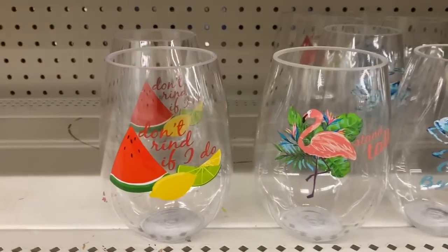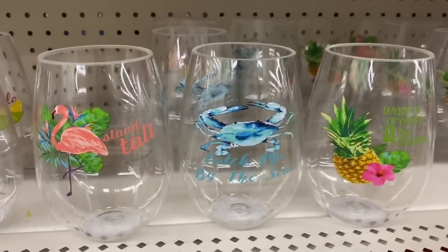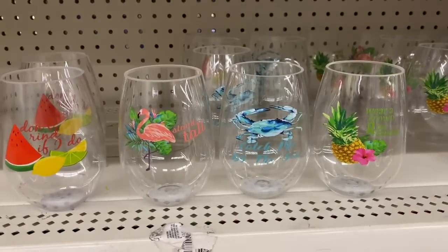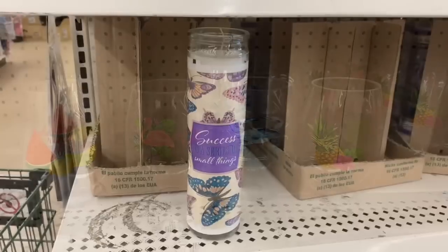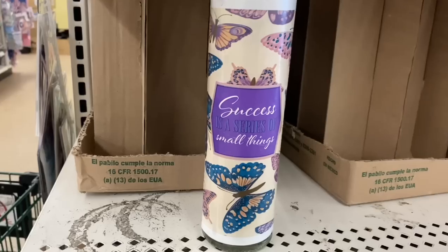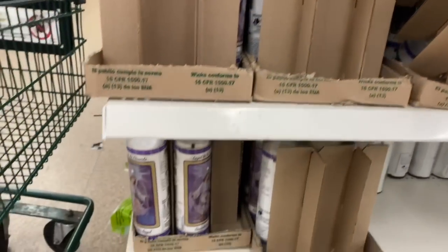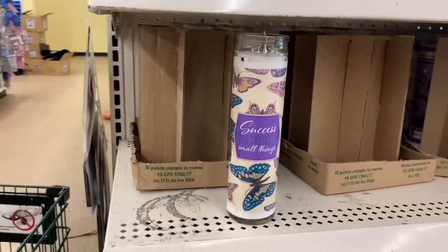And then a few more summer items. They have ones that say 'Stand tall,' 'Catch me by the sea,' and 'Wear a crown and be sweet.' That's totally me — you guys know I love pineapple. So that is super cool. Oh, this is really cute — I just spotted this candle. It says 'Success is a series of small things.' Unfortunately it's cracked, and I can't seem to find any other similar ones. But that one is definitely cute, so I hope I can find more here at the Dollar Tree.